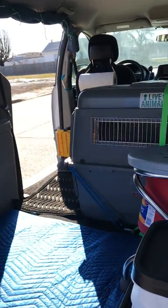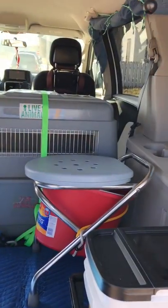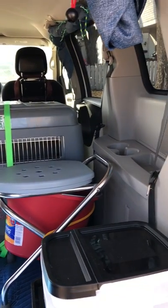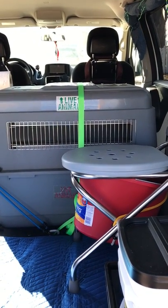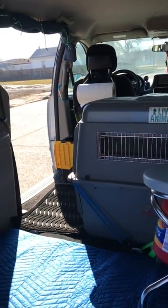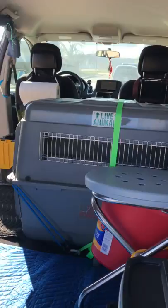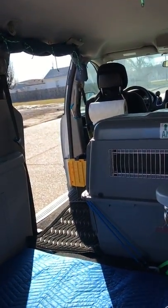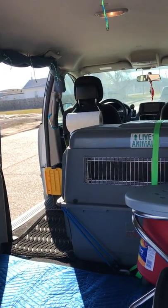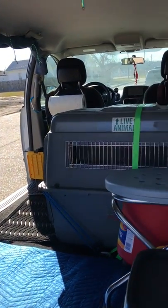I thought about doing a cargo trailer to live in, but that's not the route I want to go because it's not going to be very safe for me as a single woman sleeping in parking lots. It'll be safer to be in a vehicle I can just climb into the driver's seat and leave if I have a problem. I've been looking at pull-behind campers — this vehicle can only tow something light, like an A-liner, though those are still about fifteen thousand dollars.